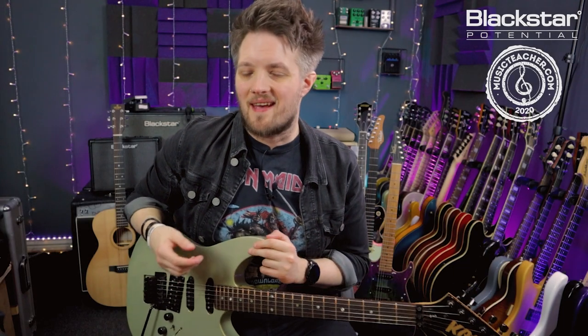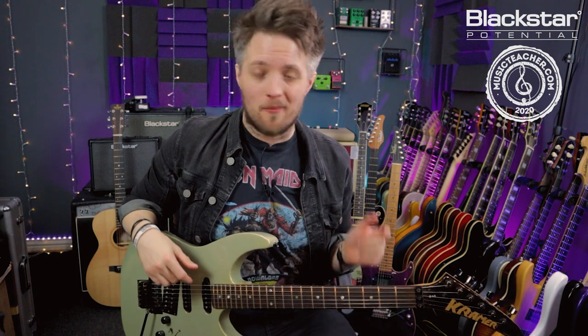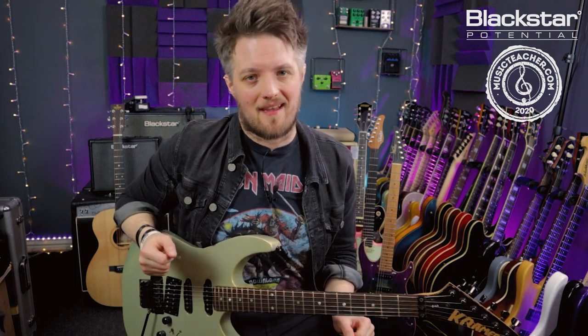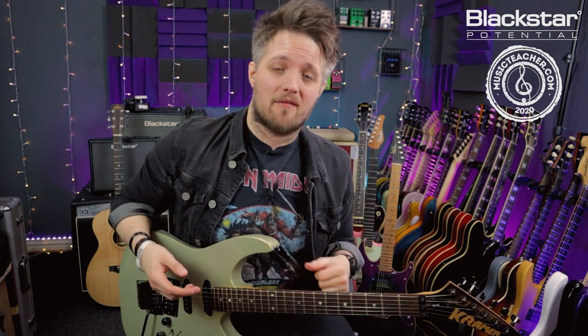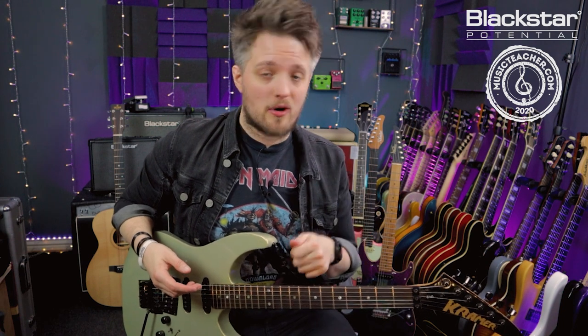Hello everyone and welcome to Blackstar Potential. My name is Lee Fuge and I'm here today with MusicTeacher.com. In this video we're going to take a look at some basics of two-hand tapping. All the tones you're hearing in this video are coming directly from the Blackstar Studio 10 6L6, which is on the drive channel.